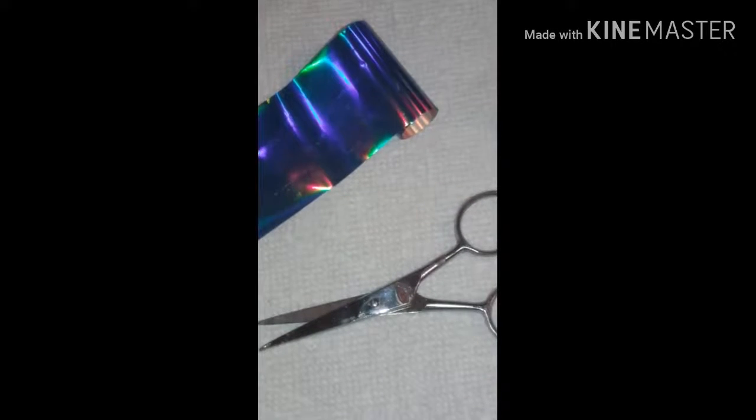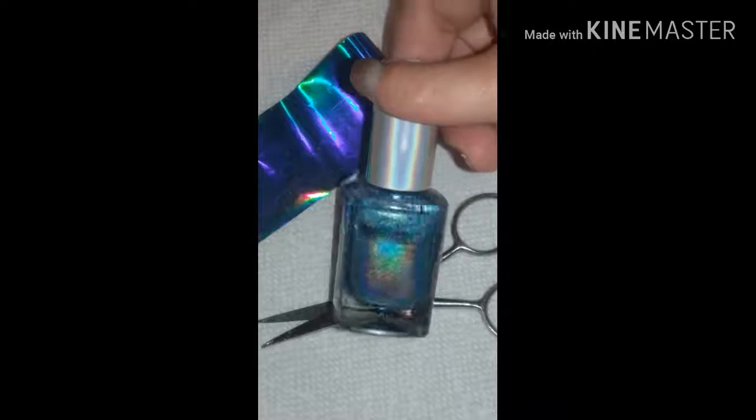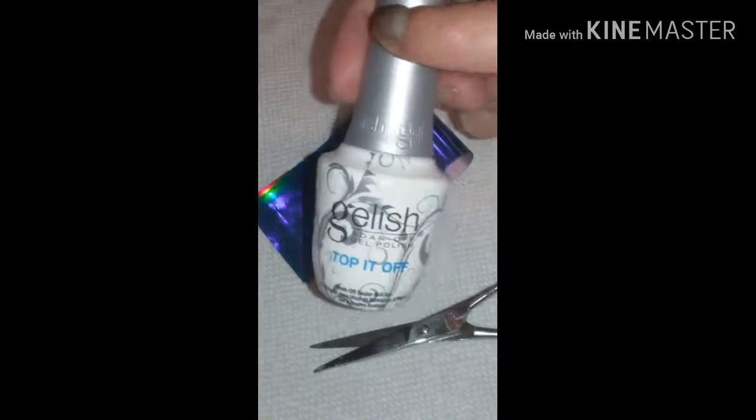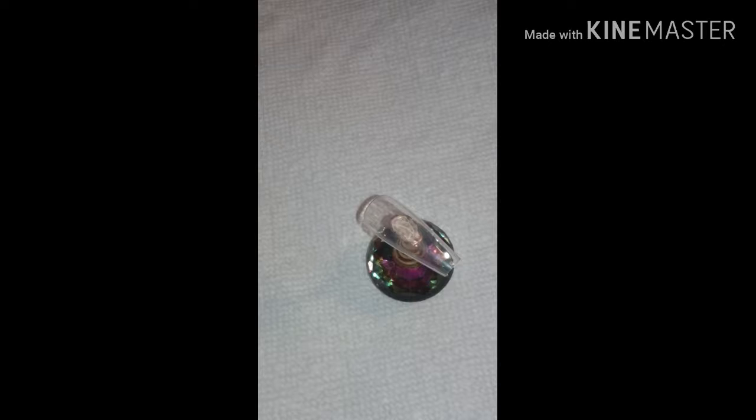You're gonna need some foil — I wanted to use this one because it's so pretty. This is probably like five feet worth of it but I'm almost out because I've used it a lot. You're also gonna need some scissors, a base coat, a gel top coat, and a lamp.